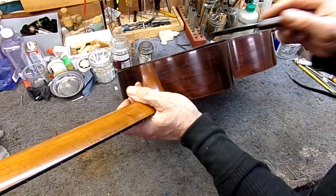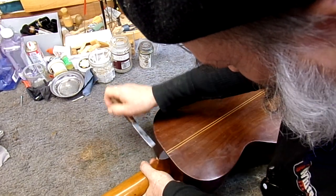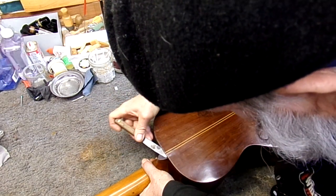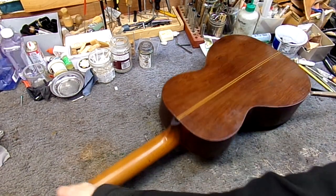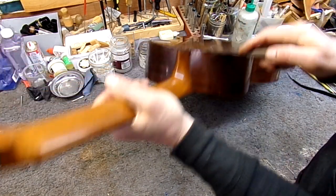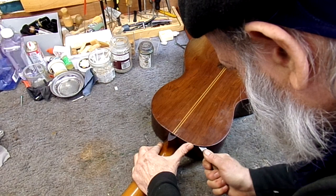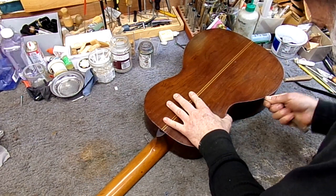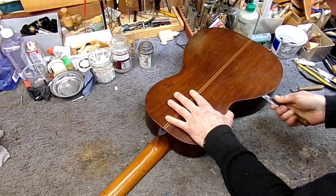And of course the neck block there is also going to be a spot that's going to be tricky. Looks like we got it pretty close up here. Hot water takes a while to work sometimes. That one popped all of a sudden up there.